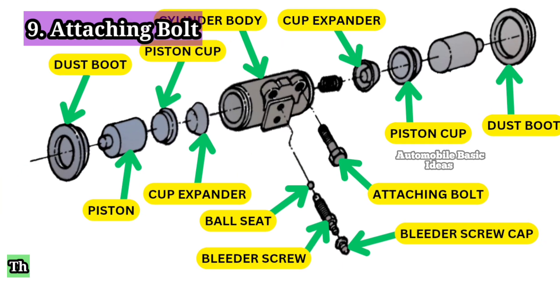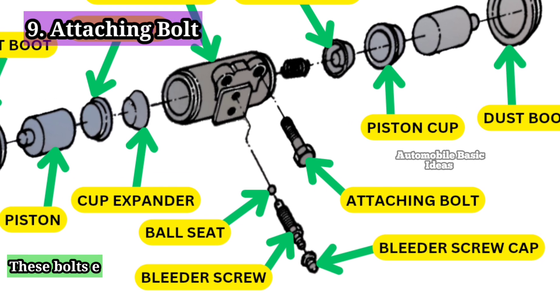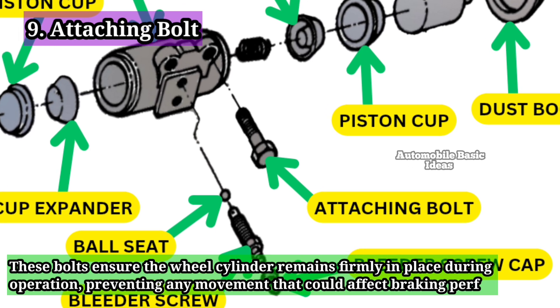9. Attaching Bolt: The attaching bolt is used to secure the wheel cylinder to the brake backing plate. These bolts ensure the wheel cylinder remains firmly in place during operation, preventing any movement that could affect braking performance.